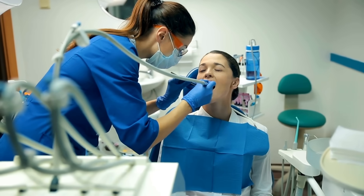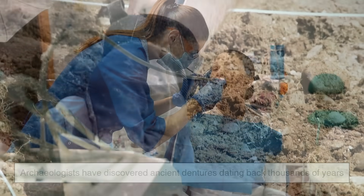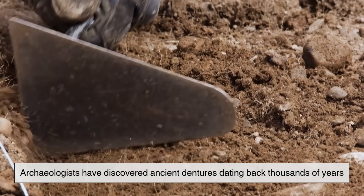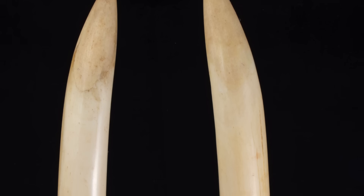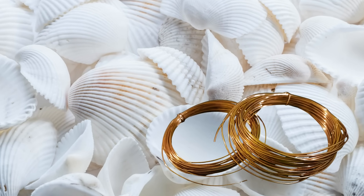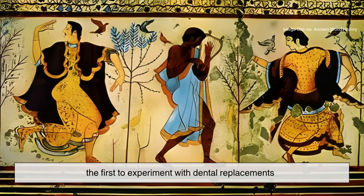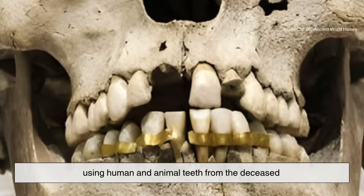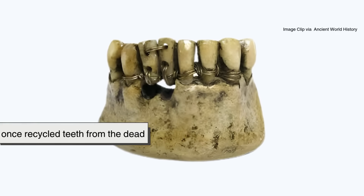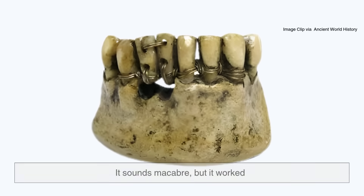Long before modern dentistry, tooth loss was a grim reminder of age and poor hygiene. Archaeologists have discovered ancient dentures dating back thousands of years, crafted from animal bones, ivory, and even seashells tied together with gold wire. The ancient Etruscans of Italy were among the first to experiment with dental replacements, using human and animal teeth from the deceased. Yes, people once recycled teeth from the dead. It sounds macabre, but it worked — kind of.